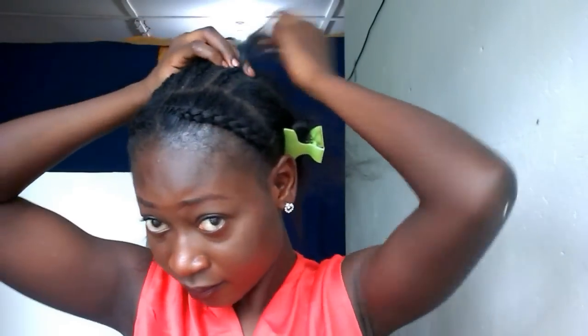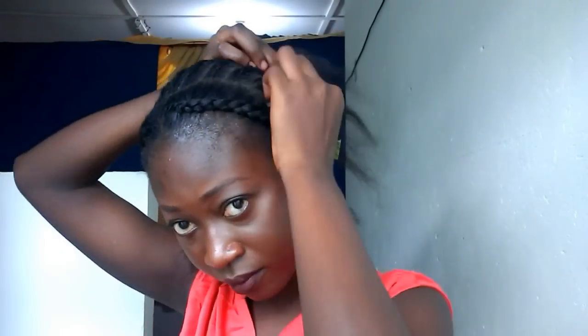And as you can see, I'm trying to braid my hair as tight as I can but not to hurt my scalp, because I don't want my braids to be too loose or fall off. So I'm trying my best to tighten it a little bit but not to hurt my scalp.